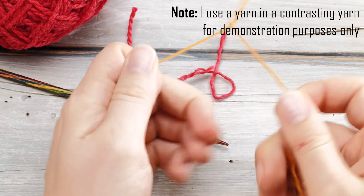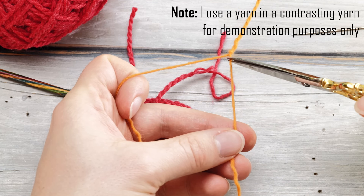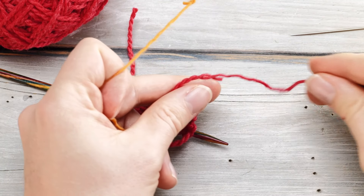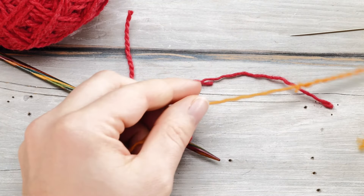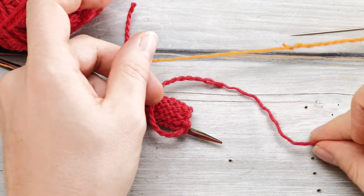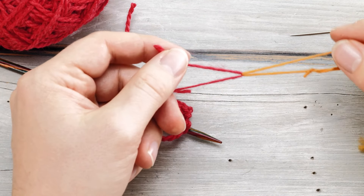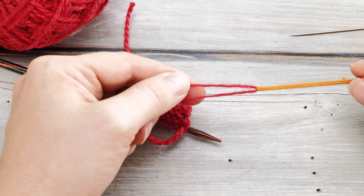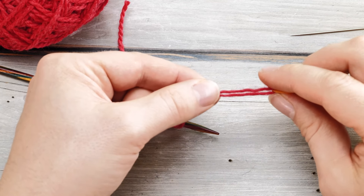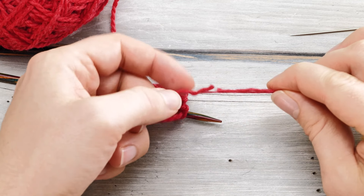And then I use scissors and cut away half of it. If you were using a four-ply yarn, you would cut away two strands. And you do the exact same thing on the other end. Now comes the smart trick — I just overlap these two ends.